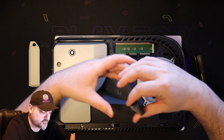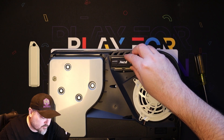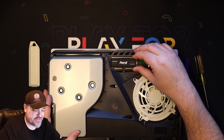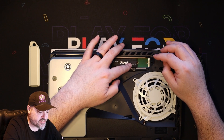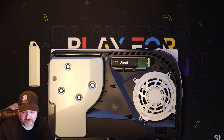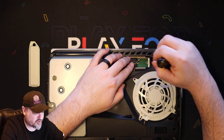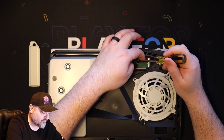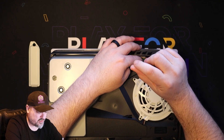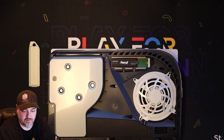Now we'll take our drive and put it in. You want to put it in at an angle first — don't put the drive flat and try to push it in straight, it won't go in. Angle it, push it in, and you'll feel it seat in there. Then pop it down. This drive doesn't go all the way to the top; it goes to that second slot. Now we'll take that screw and riser, pop it into that screw hole, and screw it in. Make sure your drive is snug and not going to move anywhere.